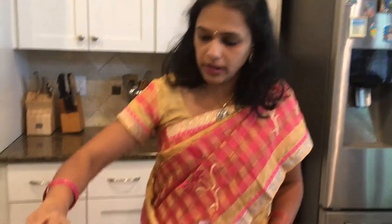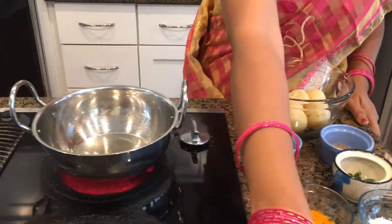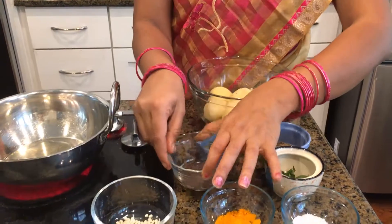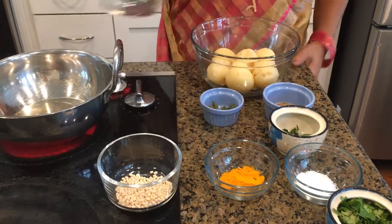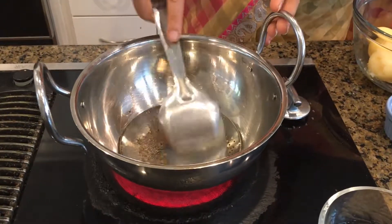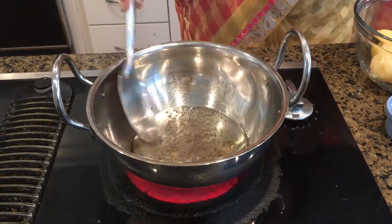I've turned on the heat and poured in a little oil. Now I'm waiting for it to get warm, then I'll add my mustard seeds and my urad dal. You have to stay back as it can sputter really fast, especially if you are new to Indian-style cooking. Now you can see the mustard seeds sputtering.